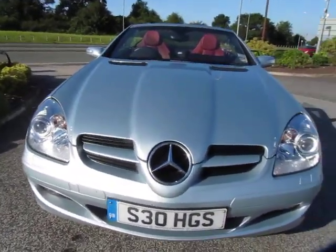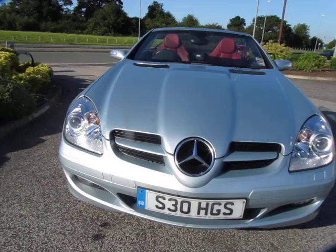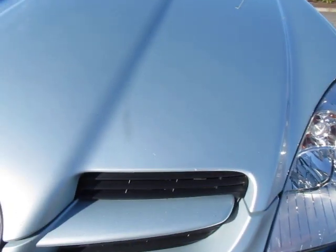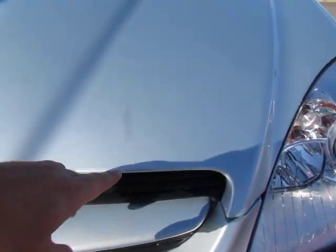The nose cone — I would paint it, to be fair. If it was a Porsche I would definitely be painting the nose. We've got a number of chips, some light scratches, and again a few chips just to the front there.